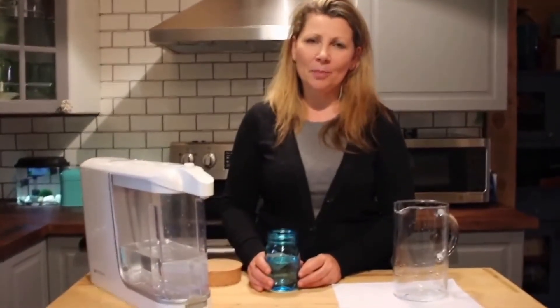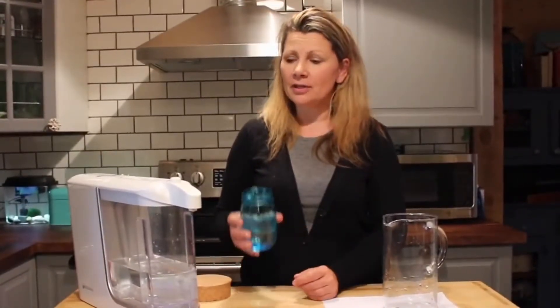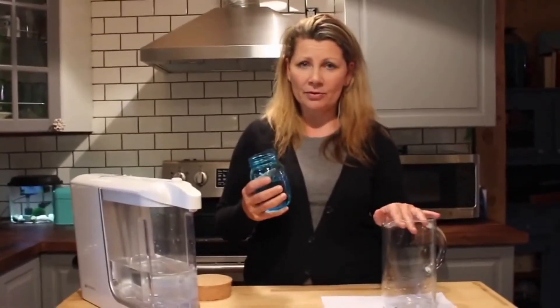The true test of any water filter, powered or otherwise, is what your water tastes like when you drink it. And the water that comes out of the Aquasana powered water filter is actually really good. There is no odor — and believe me, I've checked, because there was definitely odor in my yellow water. And it tastes really good.